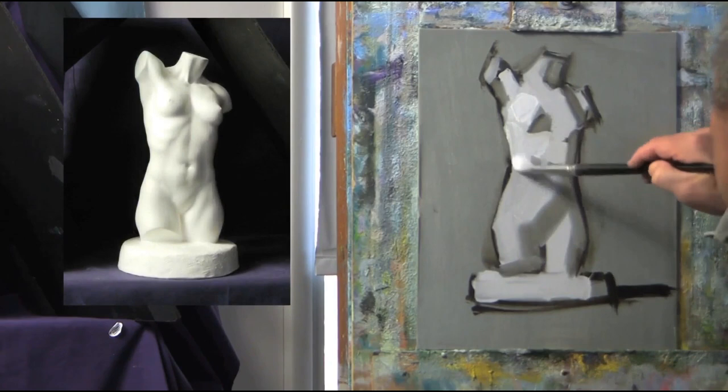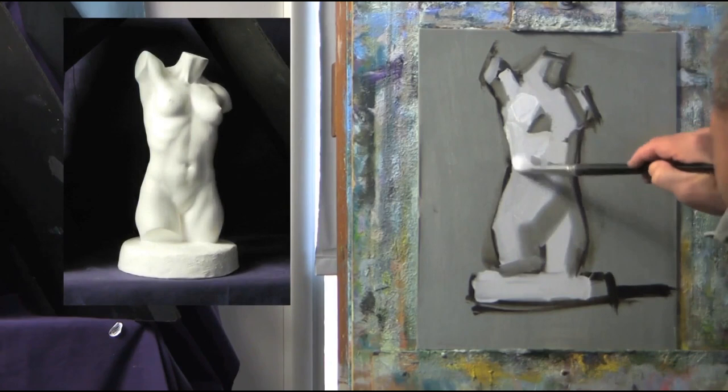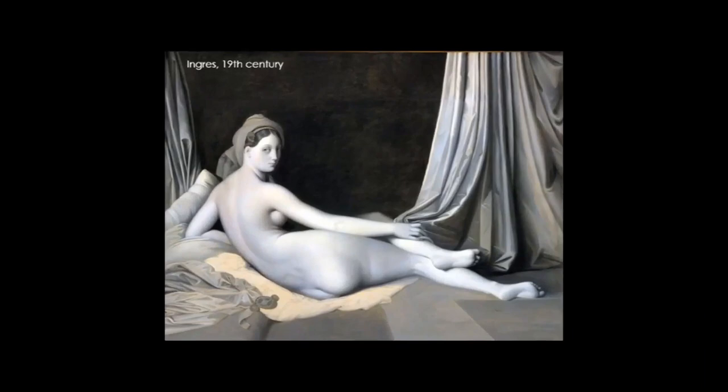Now I'm adding my lightest lights, still keeping everything simple. I'm not going to fret about details in the form. Always start with the large overall forms, then you can approach details later.